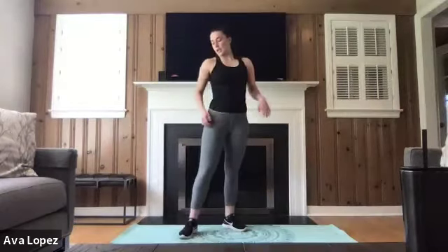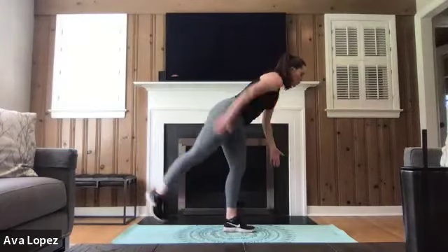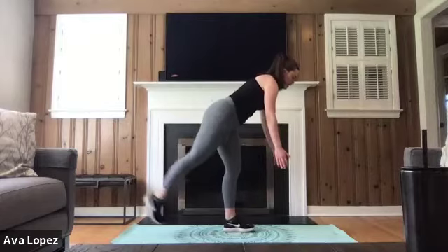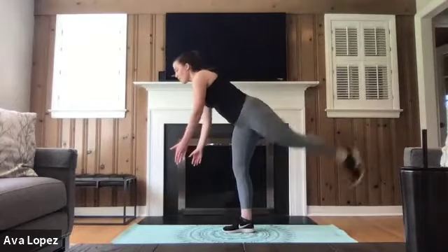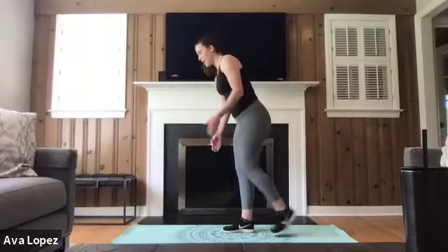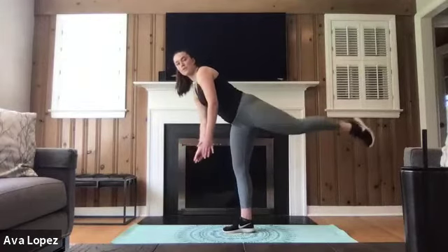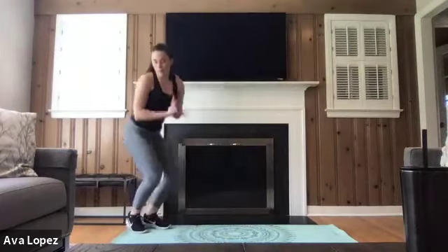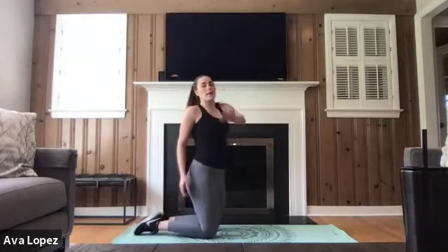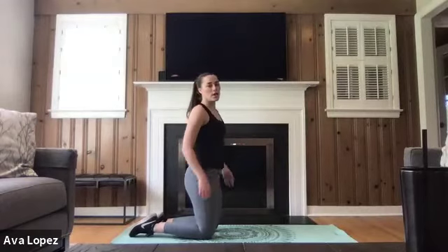Next exercise — Romanian deadlifts with those 10 kickbacks for each side. Make sure that planted leg's knee is slightly bent, squeezing that glute at the top of the lift, 10 on each side. Breathing through this, finding something about six feet in front to look at to help with balance. Feel free to let that foot land on the floor or hover. We're more than halfway through this minute. You've got 20 seconds left — next you're going to be on the floor with that rainbow, on your elbows or hands, making a big arch with that foot. Three, two, one.